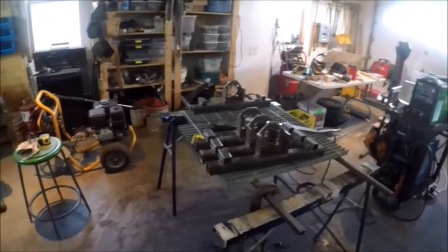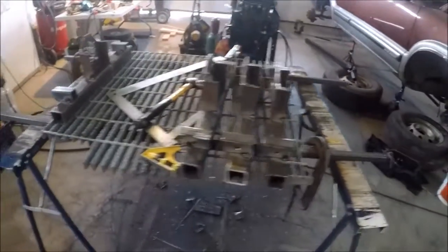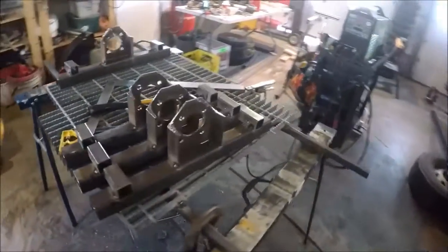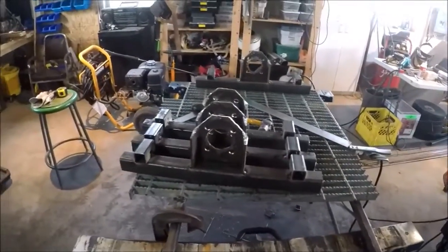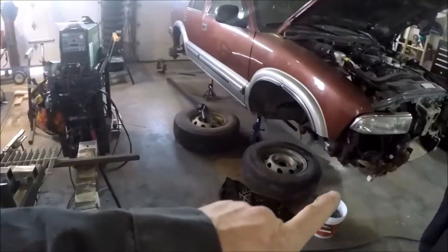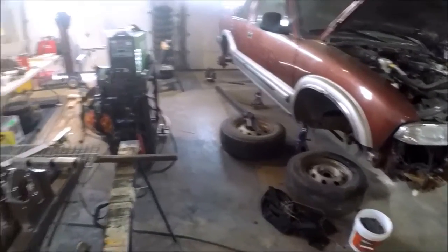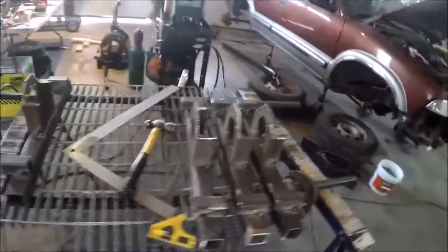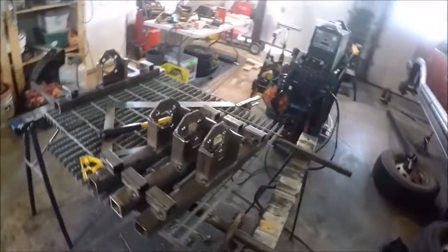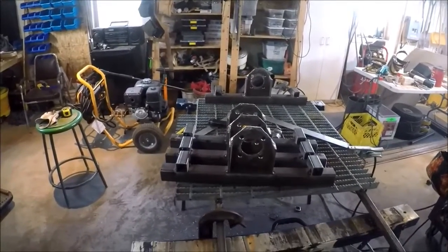We've just finished tacking together all the brackets for the walking beam suspension — we've got four sets of them done here. A quarter inch sticking out, 20 inches was the original center to center but we went to 16 after we measured out the length and how it would sit with the machine — basically the wheels would have stuck out a little bit far. Dan's going to weld them all up to make them solid and permanent, and then we'll probably work on the main beam next. I'll give you an update once we're on to the next thing.